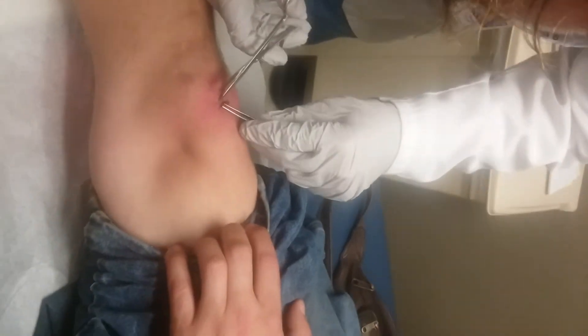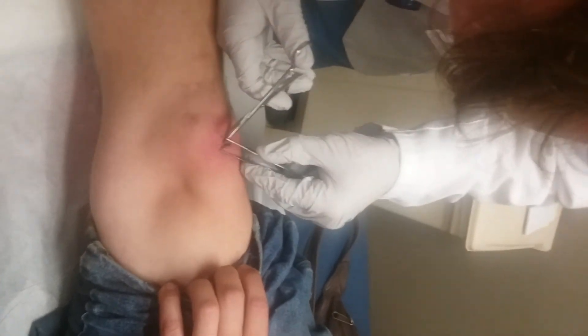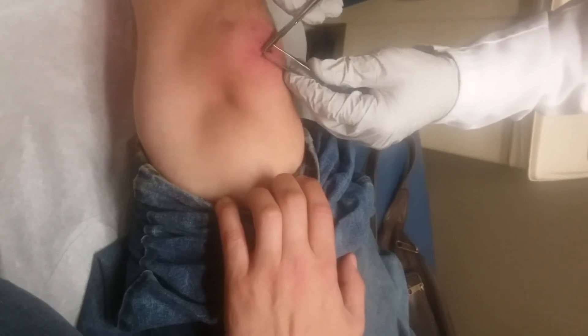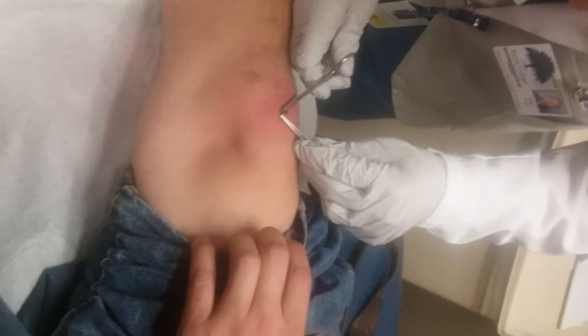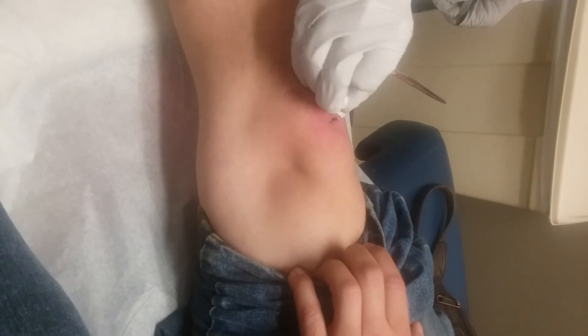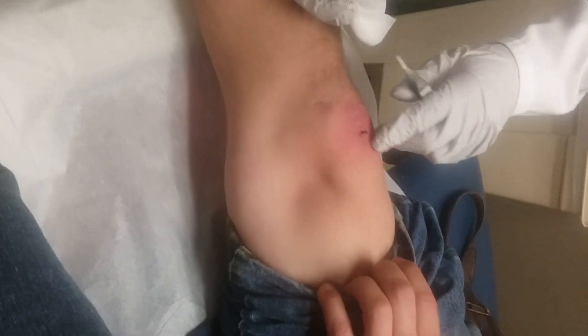Stop wearing flip-flops. Stop wearing shoes. No, I love my flip-flops. Shoes are better than flip-flops. No, they're not — you can get your toes stomped in flip-flops. There we go. Oh, you got it out. It still looks like it's opened up. What is that black part? That's just some thread — no, that's not thread. That's basically just some of the scab. You know, as the blood congeals and all.